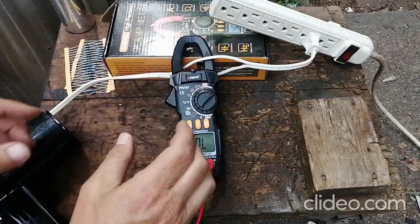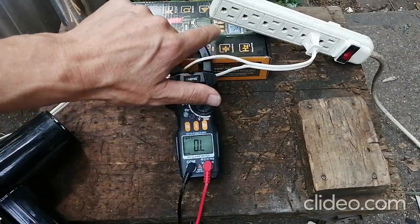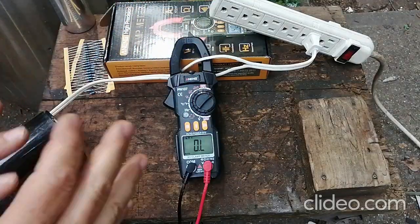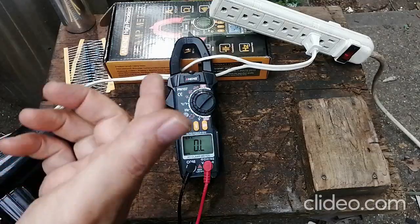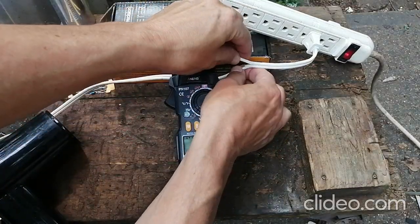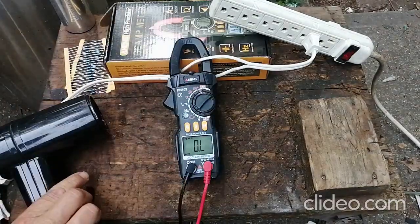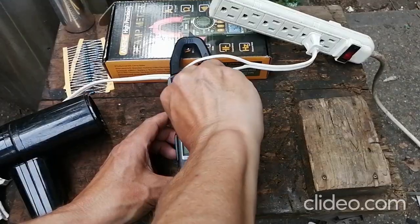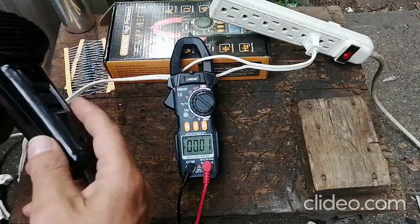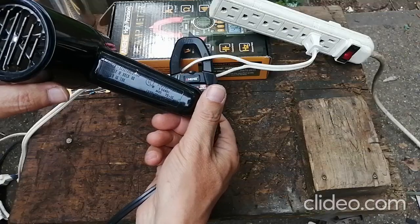Now let's try out the clamp function. You need a single wire to test this on. I don't have an air conditioner opened up, so I'm using a cheap extension cord that I split apart. I have a 1200-watt hair dryer to run through it. I'll set it on the 40-amp range and turn on the hair dryer.